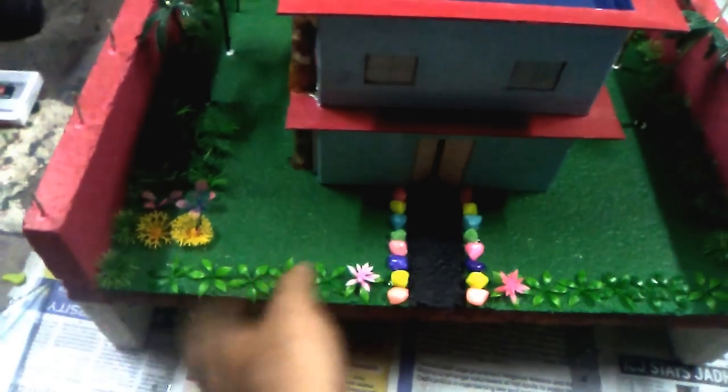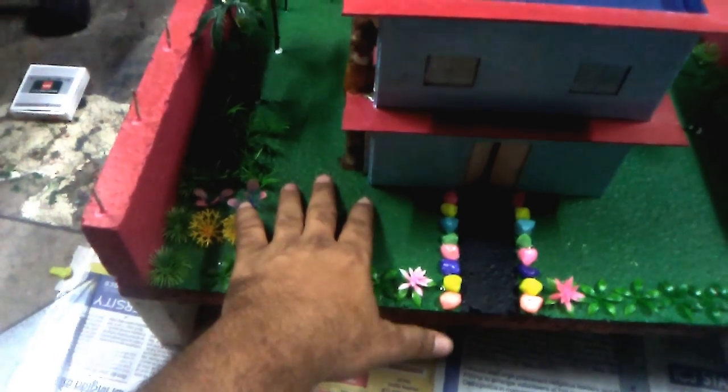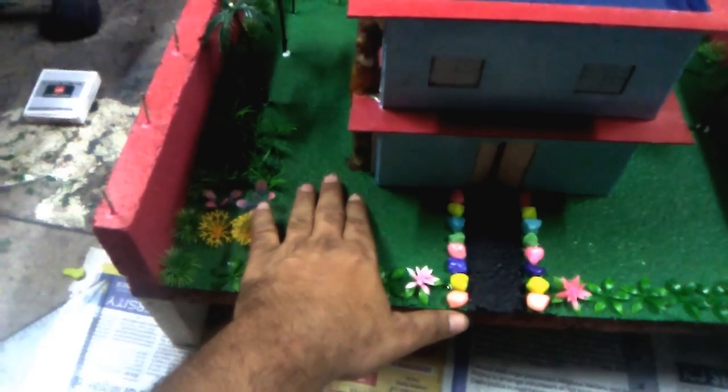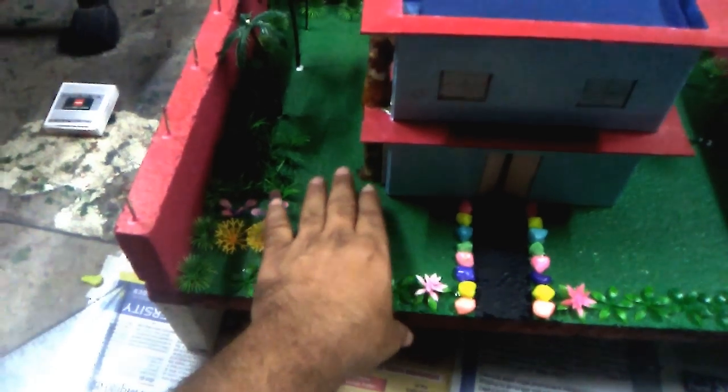These are normal trees and plants available in the market everywhere. These are decorative stones. This green color look is the sand mixed with Favicol — it is made up of thermacol. You can do one coat, two coats, or three coats as per your requirement. These are normal trees available in the market.